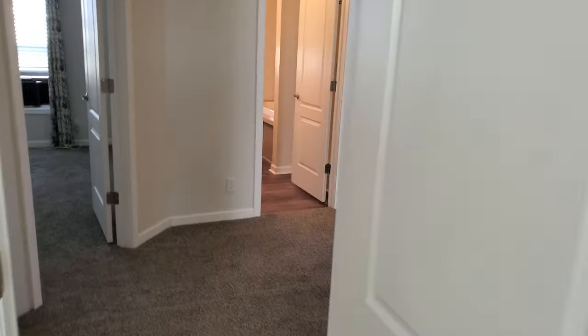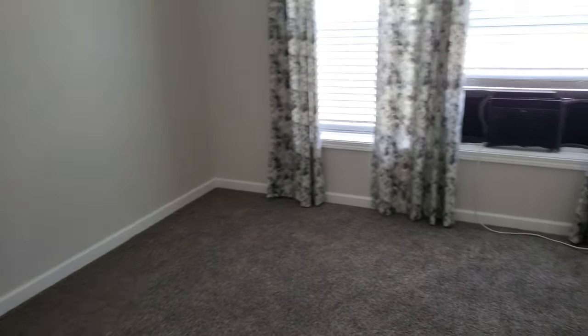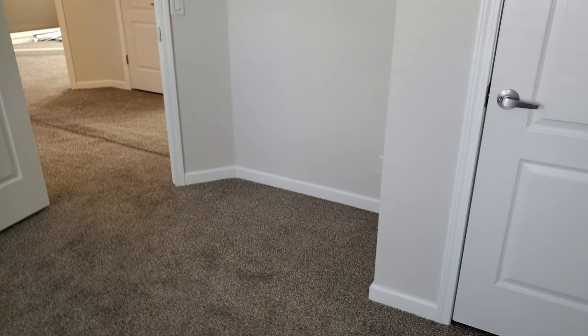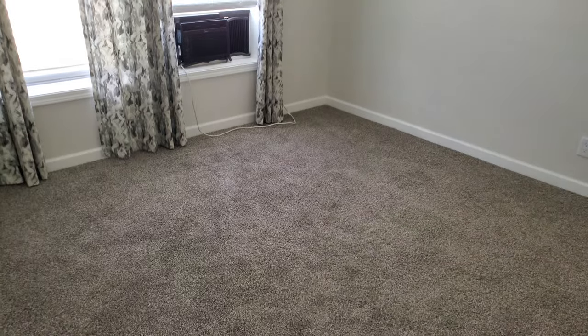Bedroom three — it's gonna be a little loud in here because we've got a window unit. We have two in this house, both little 5,000 BTUs that pulled this whole home down and made it bearable during the summer. It's another good-sized room; the closet's not as big but it's pretty decent. You could definitely fit all your kids' clothes in there, and there's space for a desk. The vents are in the ceiling, and they do have three-inch crown molding throughout with painted sheetrock, though you can do a larger crown molding.